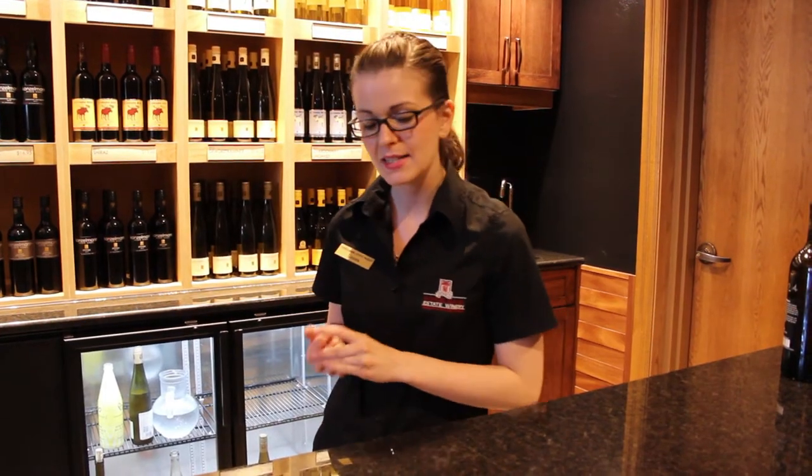So once again, I am Linnea at Collinsman Estate Winery. Thank you so much for tuning in. Please be sure to check us out online - we've got Twitter, Facebook, the whole nine yards. And of course, come and see us here. If you want to know any more about wine, just keep following our page and we'll have lots more posted too. Thanks.